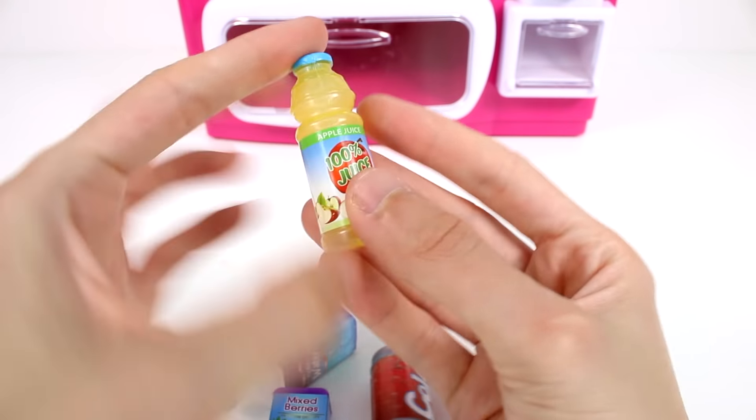I wanted to show you what these beverages look like up close. The apple juice is 100% juice — the labels are coming off a little but you can press them back down. The purified water bottle is so awesome. Then we have the cola — they really need to make a snack vending machine next! And the mixed berry juice box. Leave me a comment below letting me know which item you would purchase. Thank you for watching — subscribe to join the chicken coop and I'll see you next time!